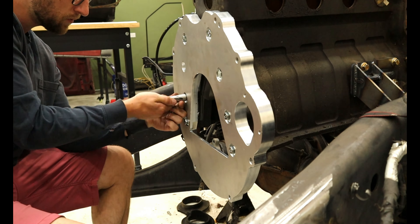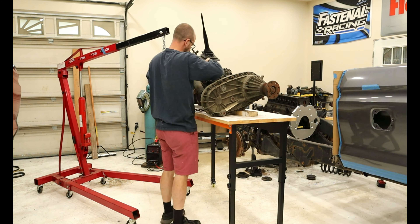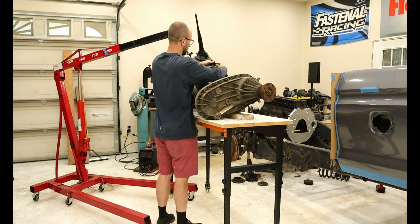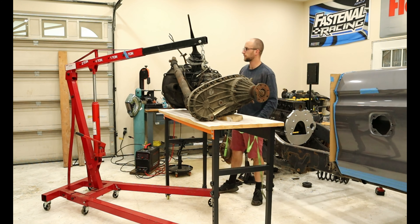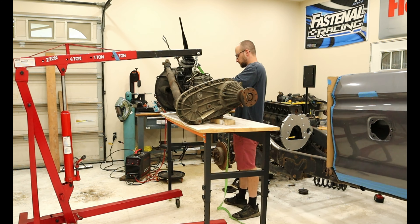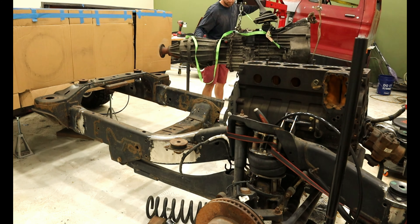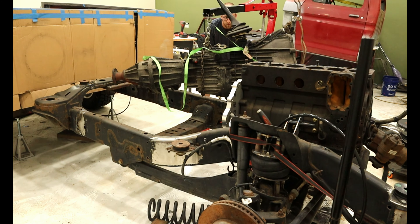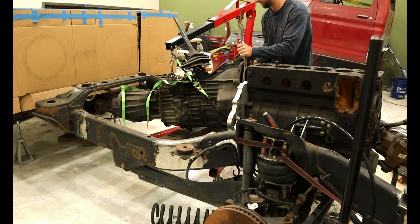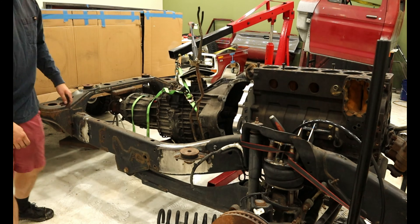I can now hoist the transmission up and into position. Since I haven't touched this transmission for a few months, I don't remember exactly how to pick it up where it is nicely balanced. After a few tries, I found a spot where I'm comfortable to move forward. Setting the transmission between the frame rails was a bit tricky as there was just enough room to sneak the transmission between the crossmember and the back of the engine. I got very lucky here. I then struggled a bit to get the transmission bolted to the back of the engine as it was at a slight angle and my engine hoist with some leakage kept lowering over time. Eventually, I got it though.